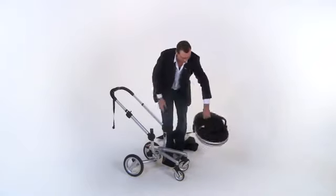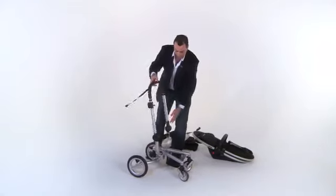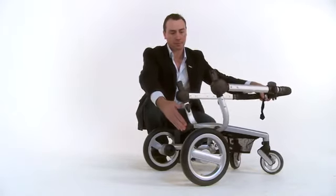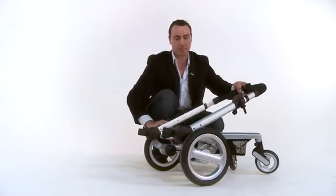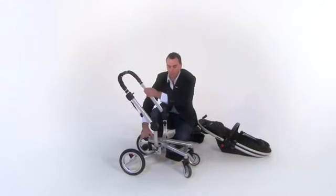Press and hold the black button that adjusts the handlebar and push down firmly to release the handle. When the handle has released, bring it past the vertical position by passing it into the other hand. Listen for the click. Once you hear the click, you can then apply pressure to the red centre plate between the two back wheels to collapse the chassis. Be sure not to apply any pressure to the centre plate before you hear the click.